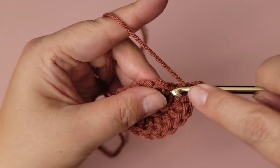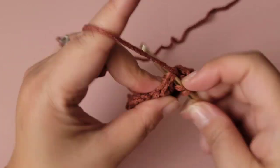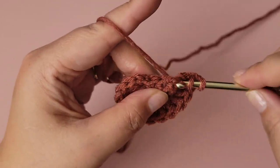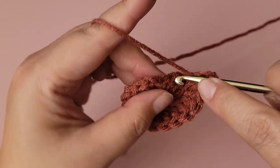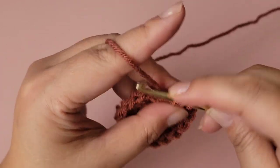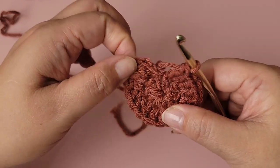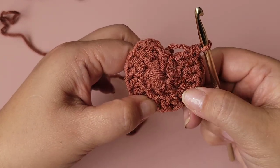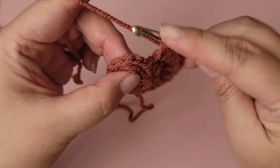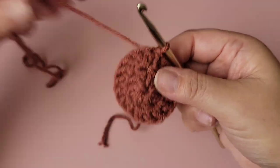So far so good for this new year — I hope you guys are also having a good new year and staying safe. Let me count the stitches: two, four, six, eight, ten, twelve, fourteen, sixteen — that's 16 double crochets. Then slip stitch to the top of the first double crochet. That ends round two.